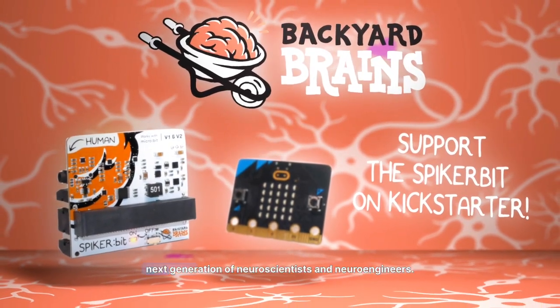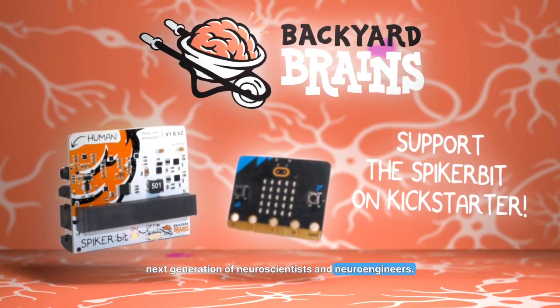Join us. Support the Spyker bit on Kickstarter, and empower the next generation of neuroscientists and neuroengineers.